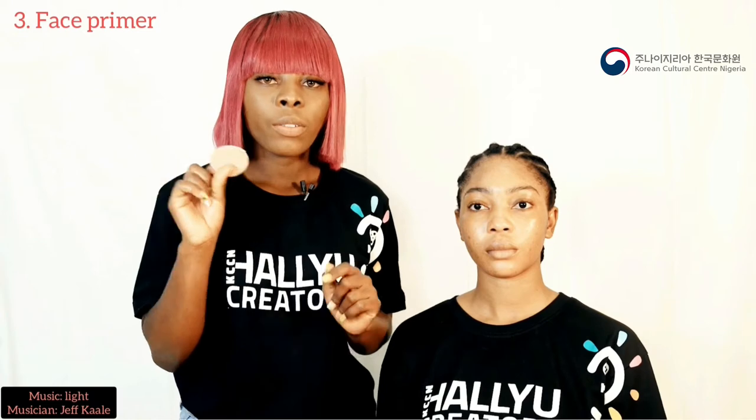So for the foundation, there are different foundation applicators but Koreans use this to blend in the foundation into the skin. I'm not going to be applying too much foundation because I want the makeup to look as natural as possible.